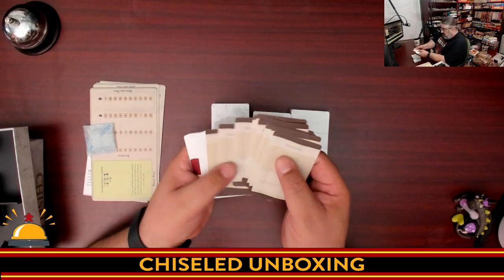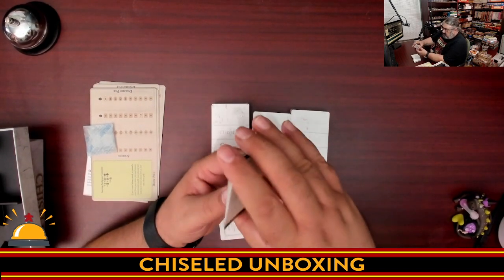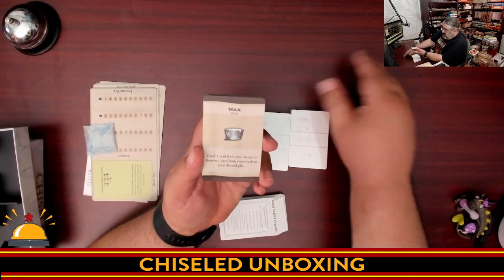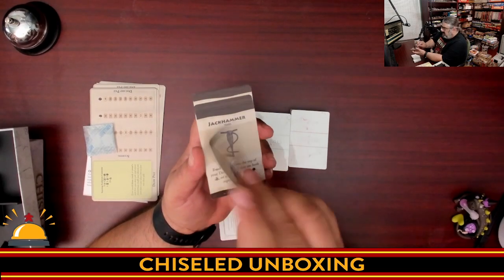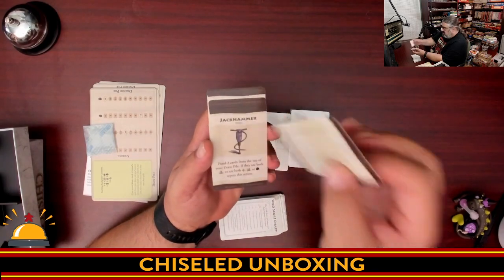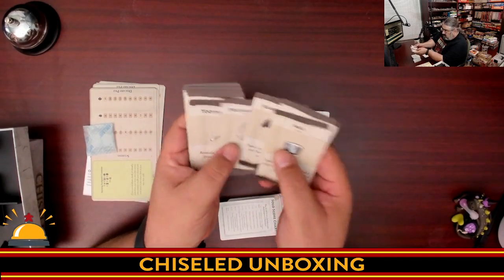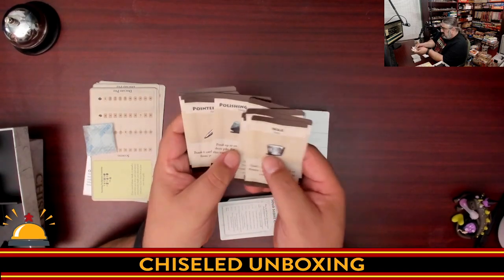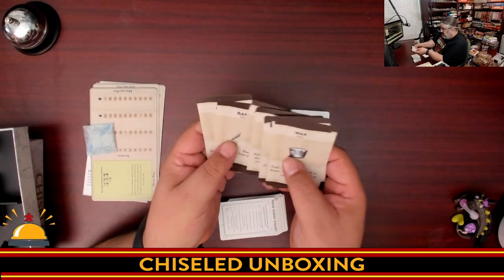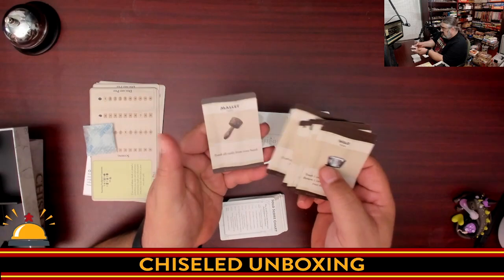Starting with the deck that had the summary card: we have our various tools. The way the game works is a set number of these tools are going to be out in play that everyone can use. You're going to pick a tool, do what it says, and flip it over. Until all cards are flipped, you have to pick a different tool every turn. We have wax, jackhammer, sledge, polishing rag, and so on. Each has unique artwork in full color with nice large text. You're not going to use all of them in a single game.